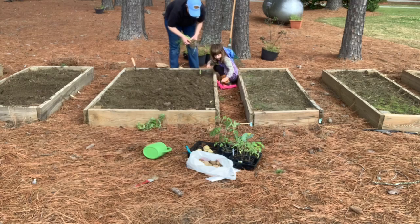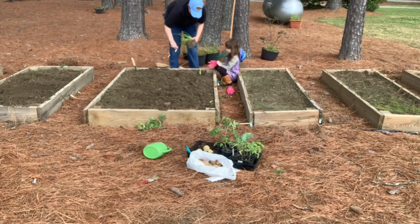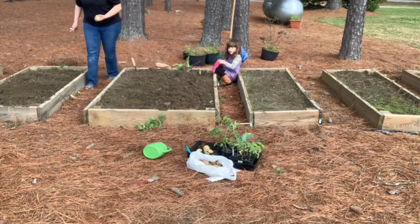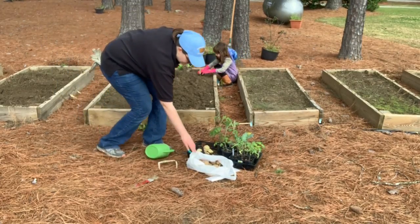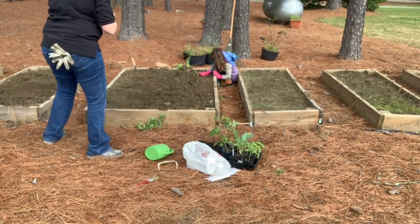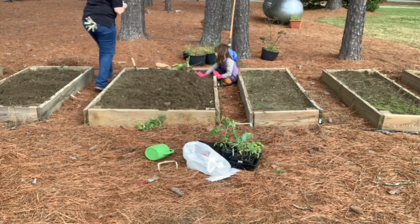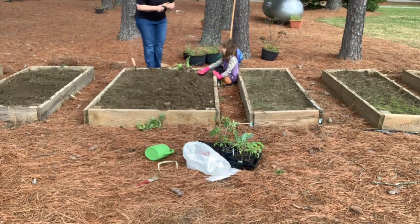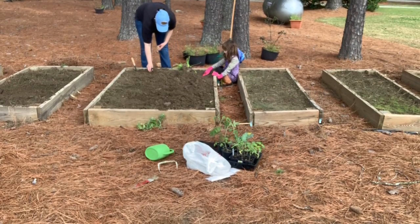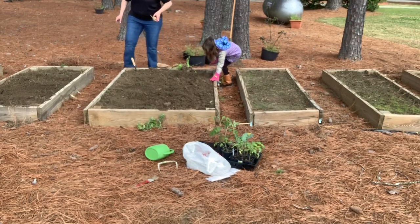Get your gloves on so your hands don't get dirty. And so that if we see any spiders we won't get hurt. Make sure you have protection on your hands. Make sure the onions are leaning back. We tend to have some brown recluses in this area which are poisonous. And we do see some black widows from time to time.